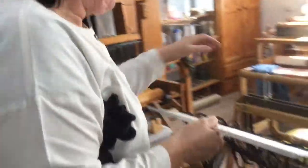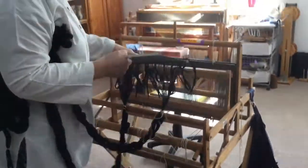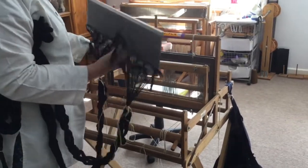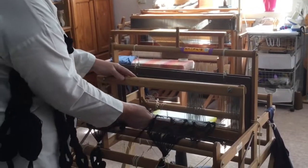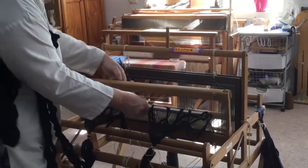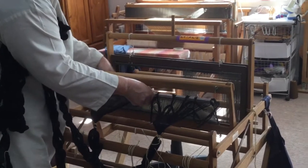We walk over to the loom. I've raised the top of the beater to make it easier to get in. If you flick it so that the slip knots are at the top, you can put the bottom in and then pull all the slip knots over.